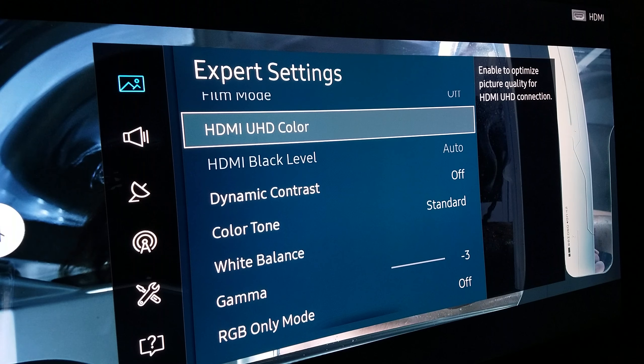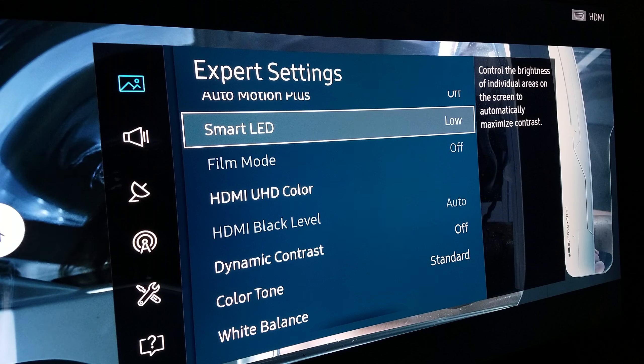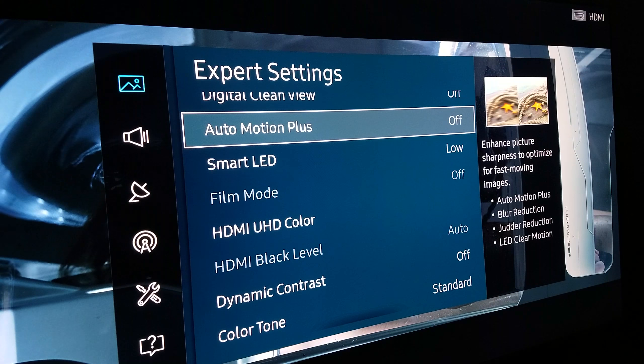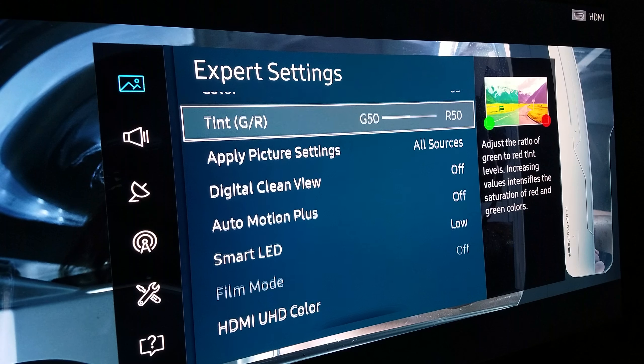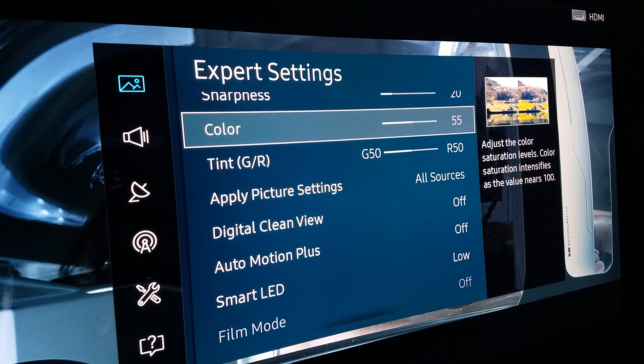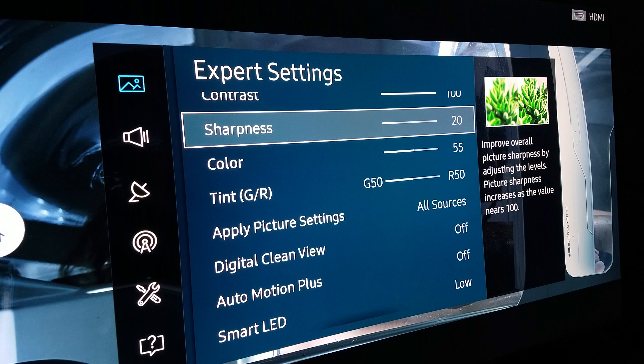Black levels keep on Automatic. For Smart LEDs, keep them at Low — when Smart LEDs are at High, the banding light is much higher, but at Low the banding is reduced. Auto Motion Plus — turn this off unless you're watching sports; the director didn't intend motion smoothing. Digital Clean View — turn that off, you don't need it. Color I keep at 55; to me personally, color at 55 is a must, it's the perfect balance.